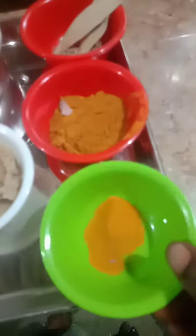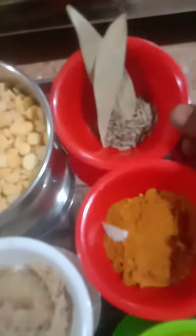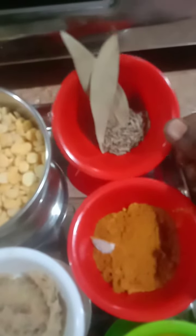1 tablespoon of paste. 1 tablespoon of garlic. 2 tablespoons of garlic.